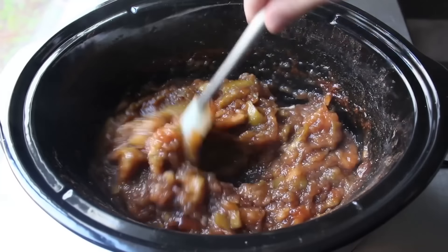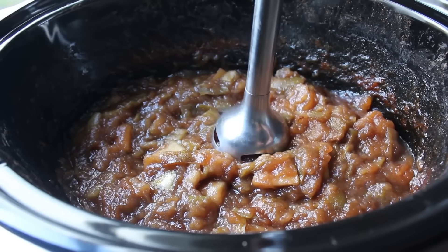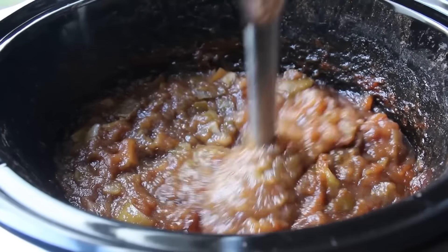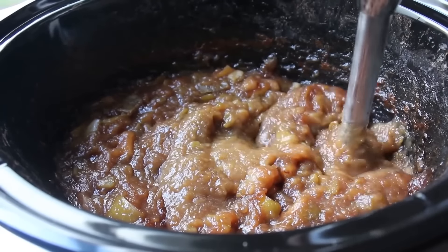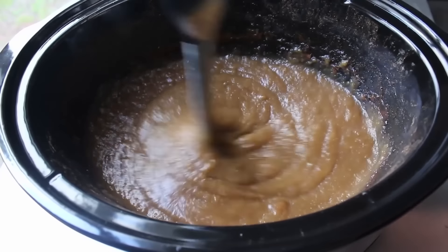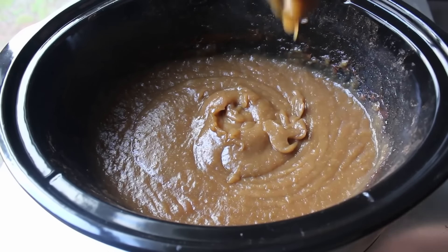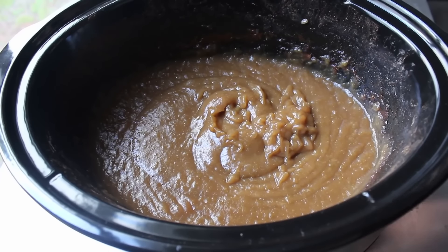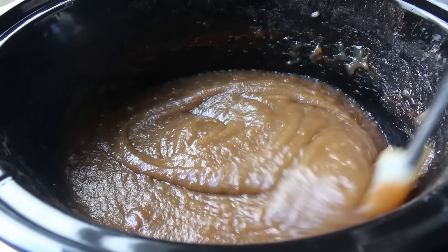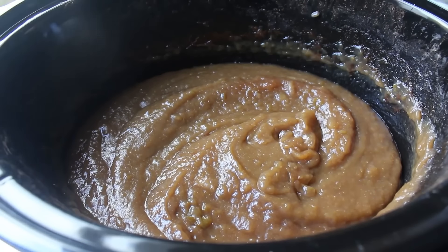Cook on low for as long as it takes until it looks sufficiently reduced and dark. Then grab an immersion blender and blend this smooth — quite a simple step if you have a stick blender, but if you don't, transfer it into a blender and back, being very careful since it's hot. We do want to get this pretty smooth and we're going to pass it through a strainer later. Once pureed, continue cooking uncovered on low until it reduces even further and gets thicker, darker, and even more intensely delicious.